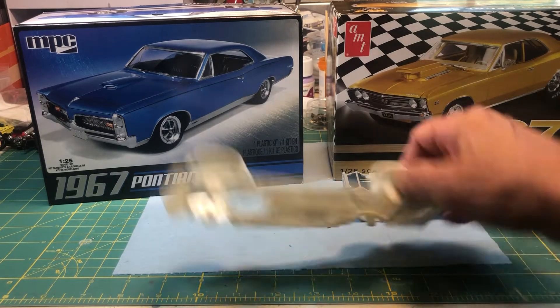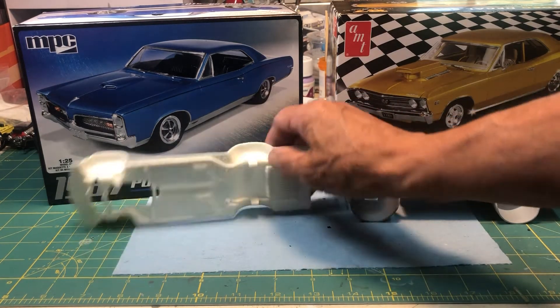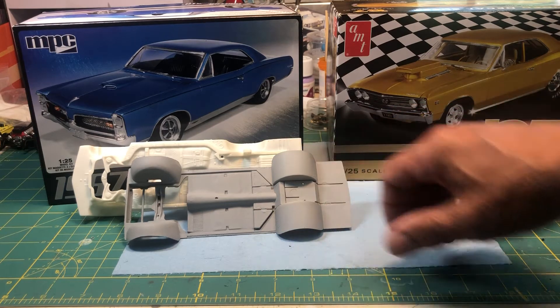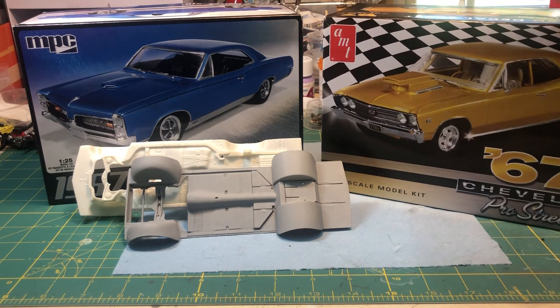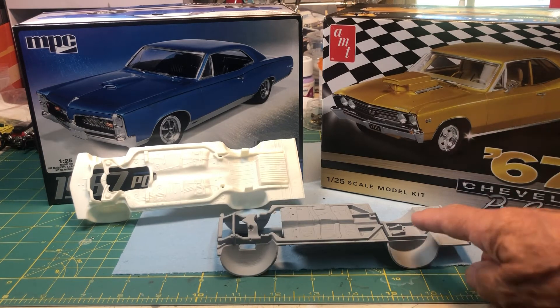What I want to do with the GTO frame is marry the tubbing off of this 67 Chevelle Pro Street. You might wonder why — well, I did build it, but my grandkids got to it and basically destroyed it. It was something I could have thrown away, but I kept all the parts.